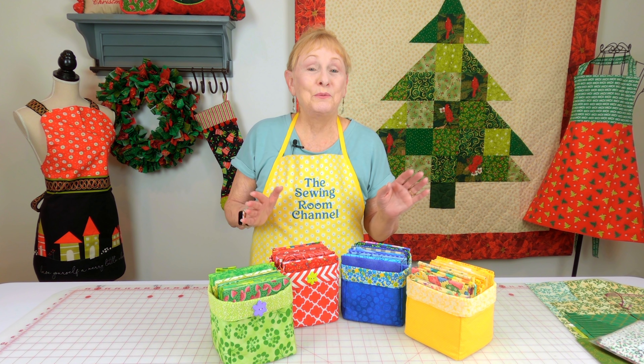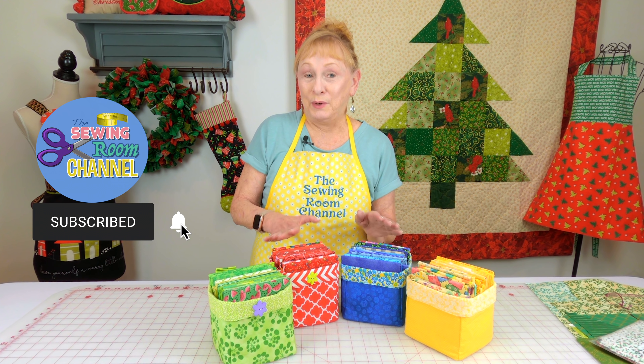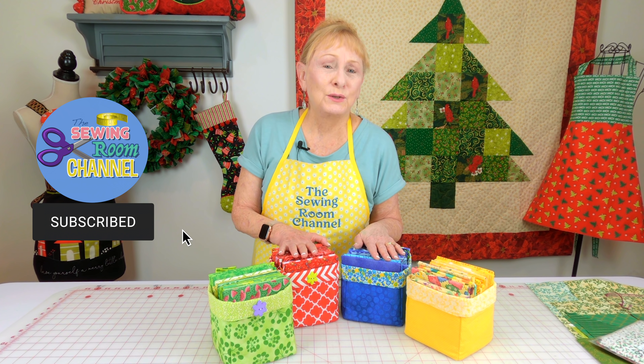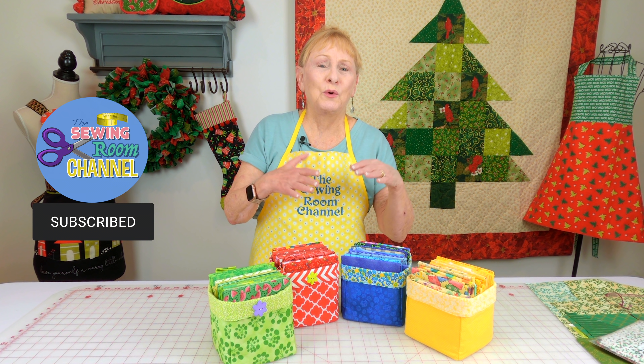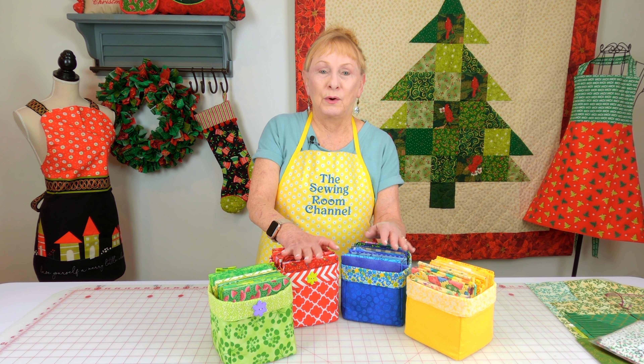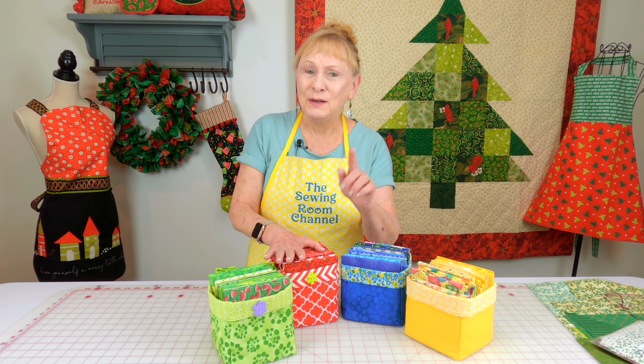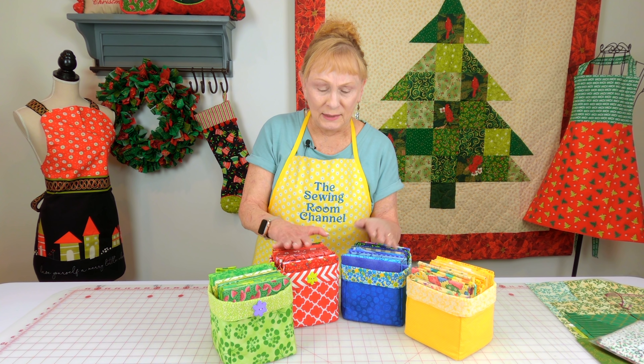Hi, I'm Cheryl and welcome to the Sewing Room Channel. This is your tip of the week on how to store your fat quarters, get them coordinated by color. And I'm also going to go over what to do with those smaller pieces of scrap fabric. I have some great ideas for that.